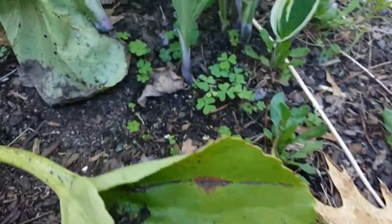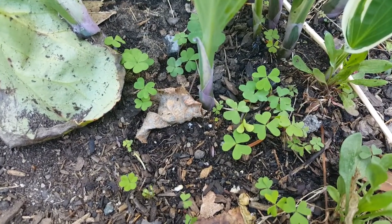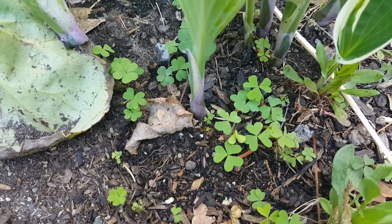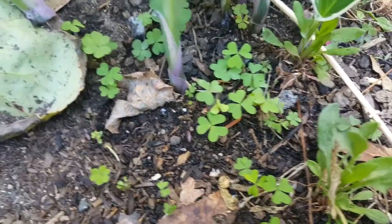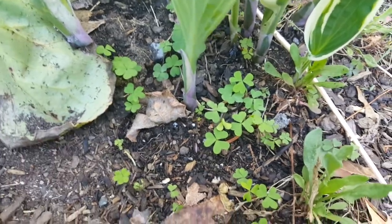They will take over my garden if I let them. There are hundreds of species of wood sorrel — this is a yellow wood sorrel, or common yellow wood sorrel. It's in the Oxalis genus, so again, lots of species within that genus.